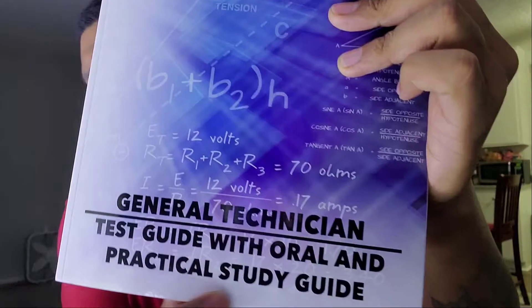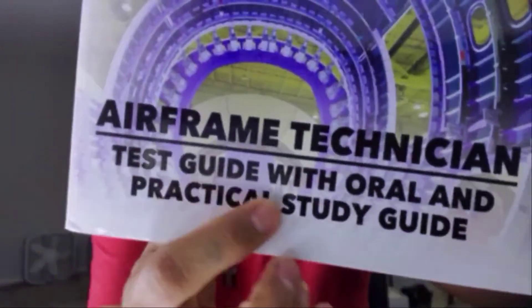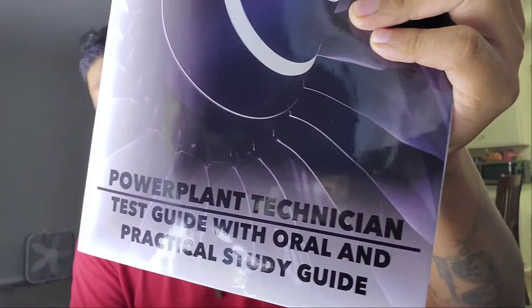This video is to help you pass your AMT — your airframe and powerplant tests — and your orals and practicals, your OMP as well. The materials you need are basically: for your general technician, the test guide with the orals and practical study guide. You'll also need the airframe technician textbook with the test guide and orals and practical study guide, as well as the powerplant technician book, which also comes with the test guide with the orals and practical study guide.